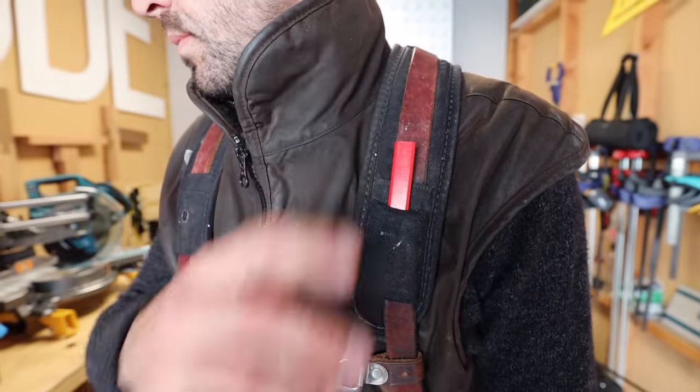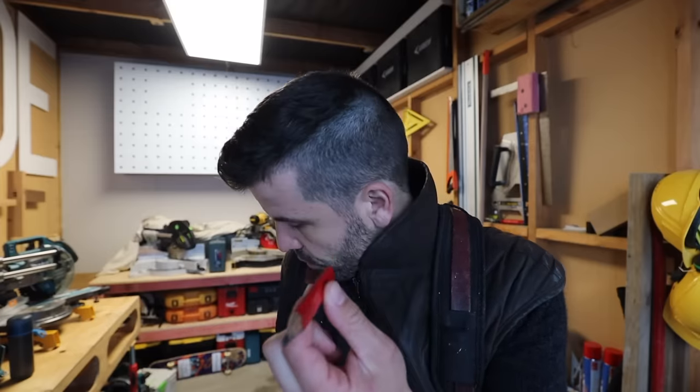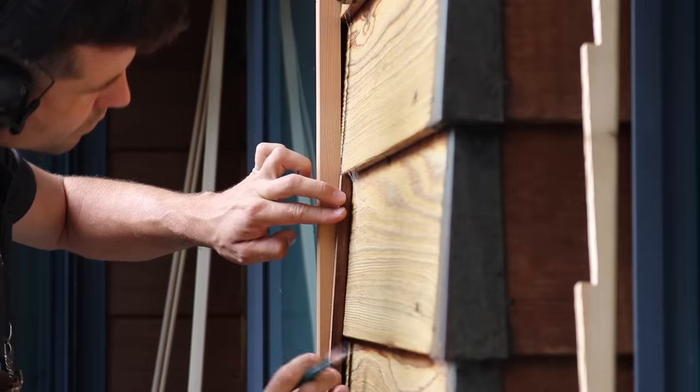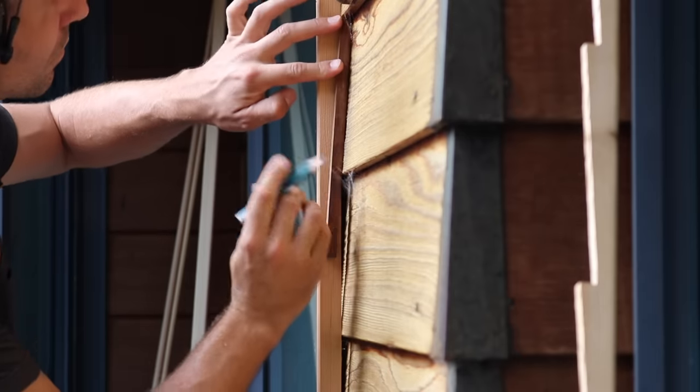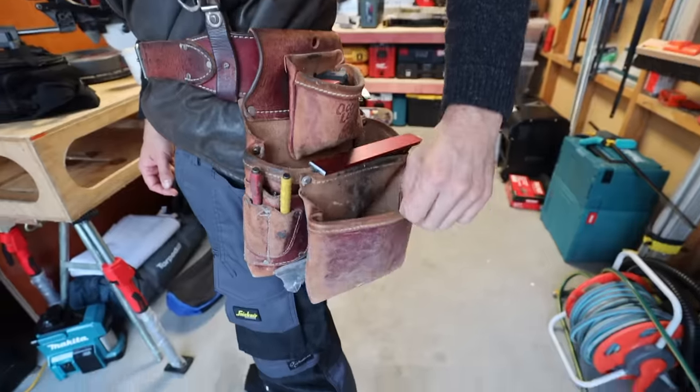I usually carry a pencil like this — your standard carpenter's pencil, rectangular. I also sometimes carry mechanical pencils. This is a Pika Dry — I tend to prefer these because you can cut them in whatever way you want, they're flat when you put them on the ground, and I'm just used to them.